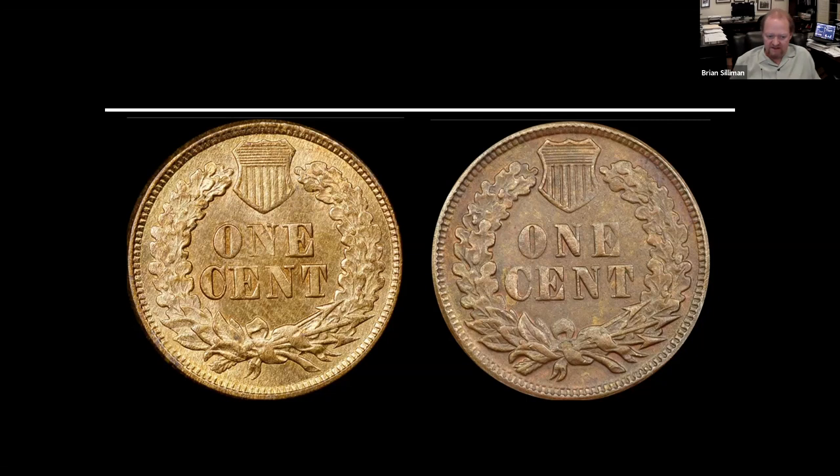To clarify on counterfeits: despite what people like to say, it is illegal to knowingly own, buy, or sell a counterfeit U.S. coin. Pretty much all of these U.S. coins are still legal tender, which makes buying, selling, or owning them — even for your reference collection — illegal.